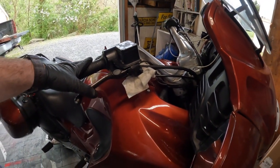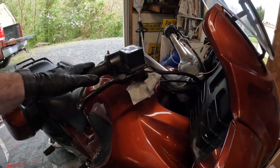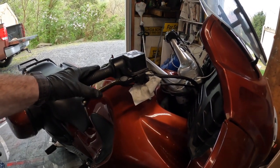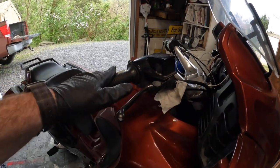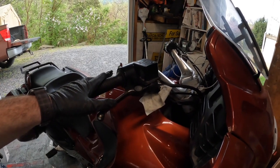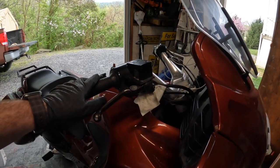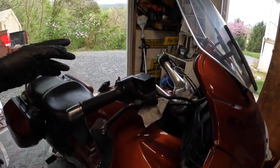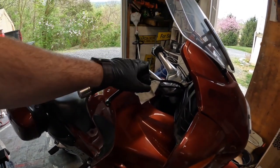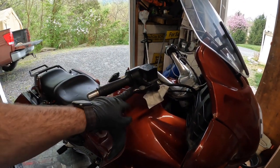I noticed this the other day, so I haven't been riding it because I like to have brakes. The brakes still work fine, but you don't want to take the chance of going down the highway and losing all your brake fluid and not being able to stop — like running into a train or a brick wall. That doesn't sound like my type of fun. So we're going to rebuild this; I bought some rebuild parts for it.